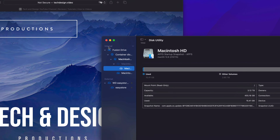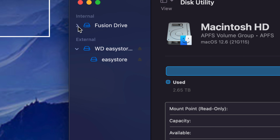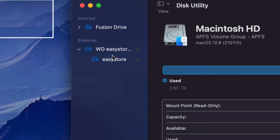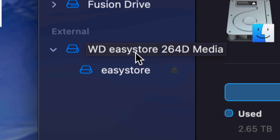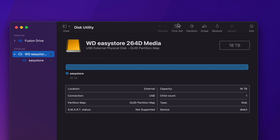Make sure you do not touch anything that says Internal. Anything that's external — that's us. It could say a different name for you; it could be Seagate or any other brand — that doesn't matter because we can rename it to whatever we like. We're going to erase everything from within the external hard drive to set it up properly. Click on the first external option.